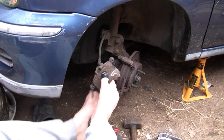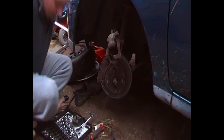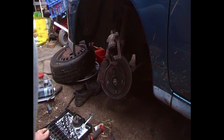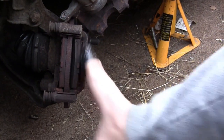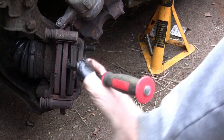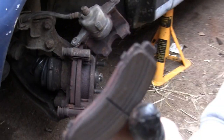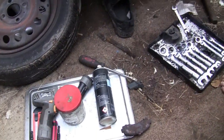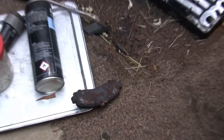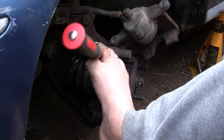So that's the caliper off. What I do is support that somehow. Here's your pads — they're not too bad. They're about half gone, I'd say. They slide out there. Not too bad. It did say on the MOT they were getting low but I wouldn't say that was low in any shape or form.